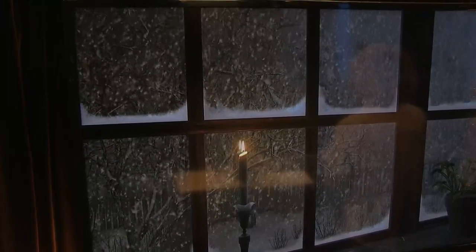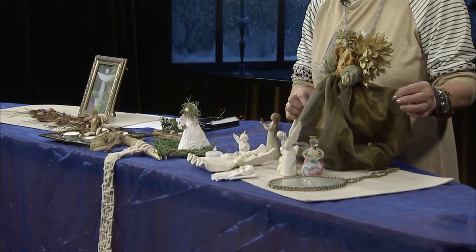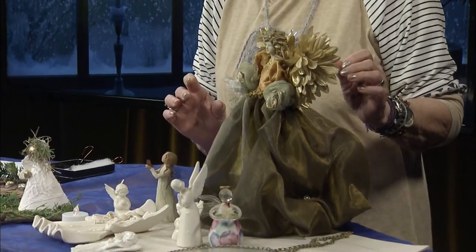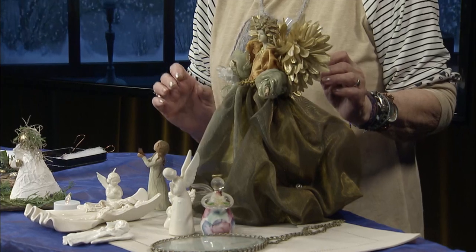Hello and welcome to another of our holiday craft series here at ACMI. My name is Peggy and today we're doing all things angels. You may already have little angels that you've collected in your home. I sure did. I found this lovely angel and she inspired me to start crafting and making other angels for the season that I would like to share with you and teach you how to make. Very simple and fun.